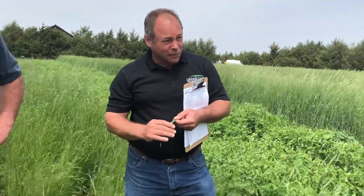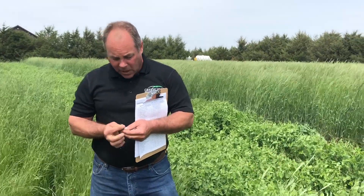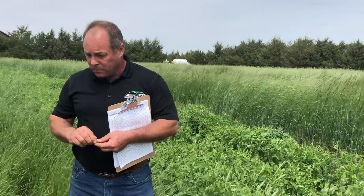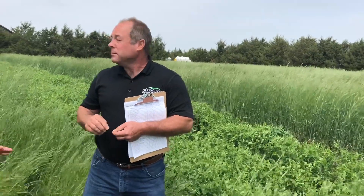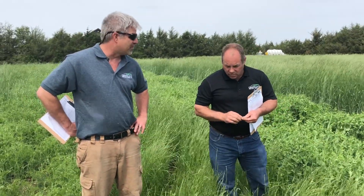So your choice of adjuvant matters. If you're using a fully loaded glyphosate, it's not fully loaded enough for ryegrass. And weather conditions are absolutely critical for killing ryegrass. There's a lot of good information on the internet about how to kill annual ryegrass, but you have to really, really pay attention to the weather and have the right conditions or you're just wasting your money.